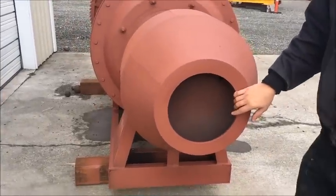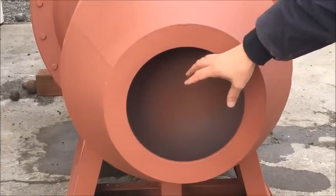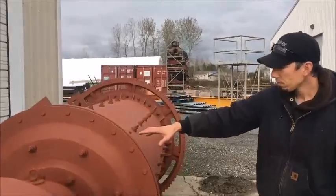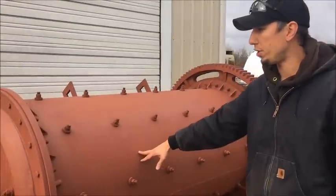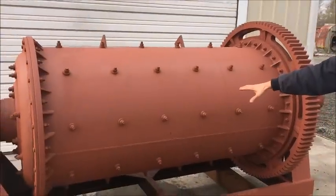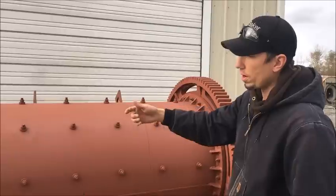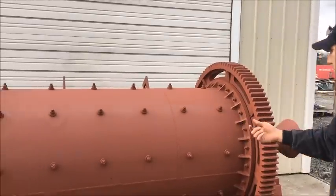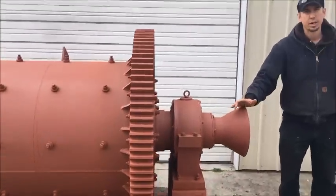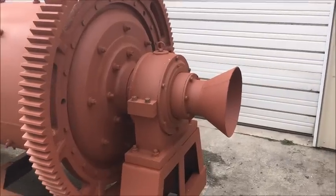This is the feed side here, so you put your 3/4 to 1 inch minus material in here and the scoop goes into the ball mill. This has about a 2 ton charge of balls. The material works its way through the ball mill — it turns about 35 RPM with the water addition — and out the discharge here, which would go on to shaker tables for concentration.